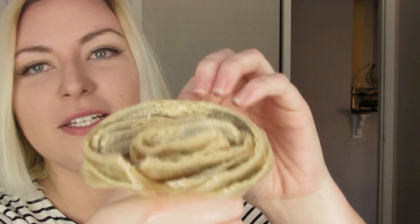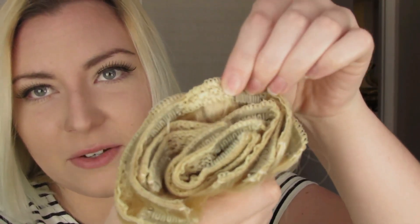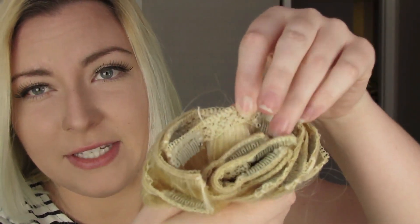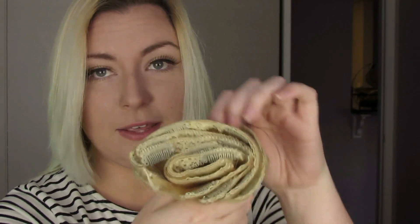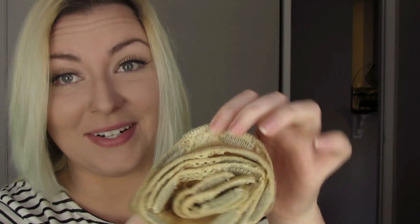I just want to show you guys that every single weft in here is double-wefted with the lace. Every single one. All of the other luxury sets I've seen — and the one I've actually used, which was the Irresistible Me ones — they only had one really thick weft, the four-clipped weft. Only one of theirs is the thick double-wefted with lace. In this set, every single one is double-wefted.